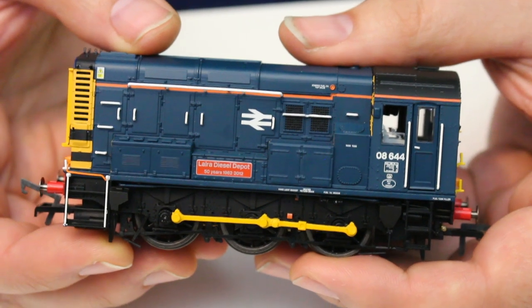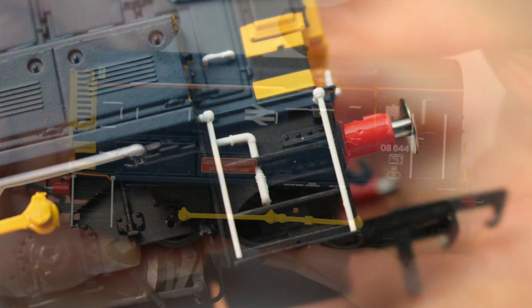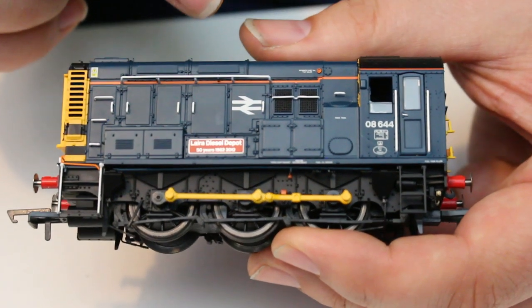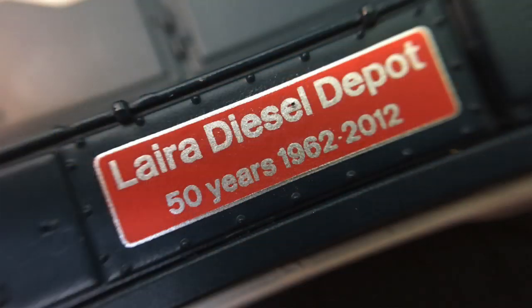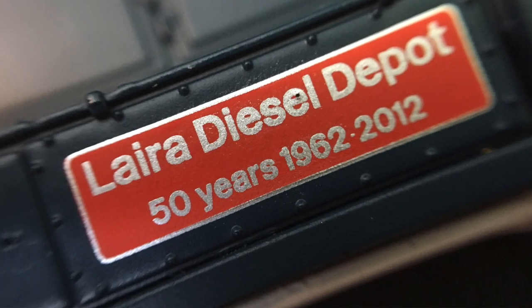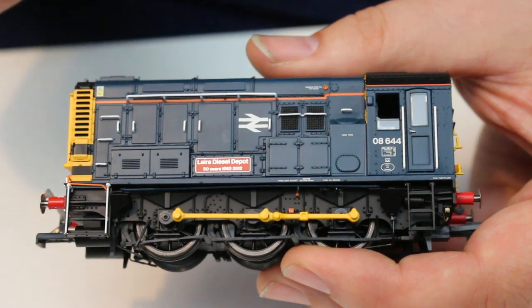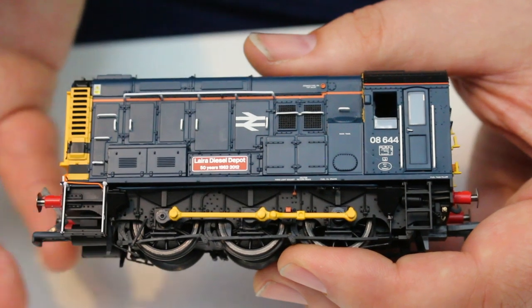Running characteristics of this model are pretty smooth — everything you expect from these with their five-pole skew-wound motors. They are very powerful with very good smooth slow-speed running, and I really have nothing whatsoever to fault. The BR double arrow is very crisply applied, all the handrails are picked out accurately in white, and we've got the nameplate on the side which is tampo printed — there are no etched nameplates with this model. I know some people like etched nameplates, but I never tend to fit them and I don't think this tampo printing is in any way inferior.